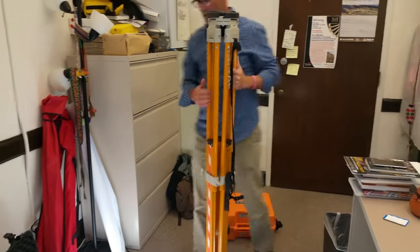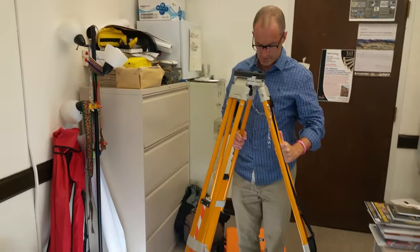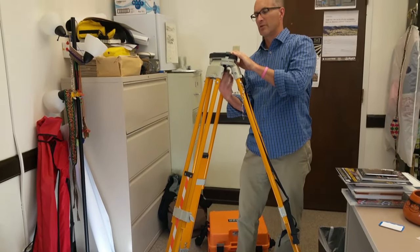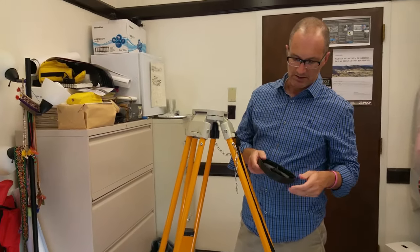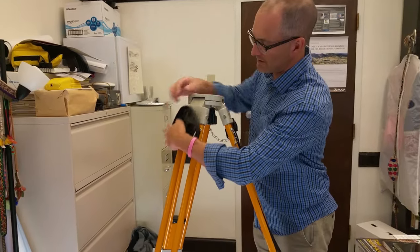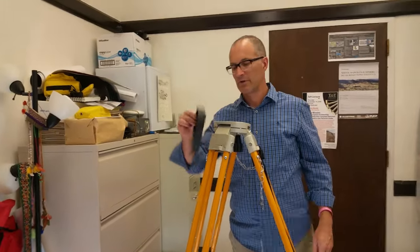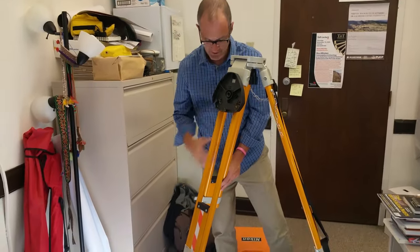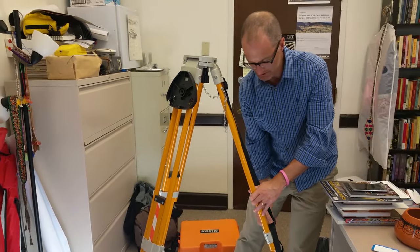Pull the legs up to chin height roughly, then lock the legs, and spread them out over your point. Then unscrew the plate cover — it's just a plastic cover that protects the plate. It has little clips so you can clip it onto the leg so you don't lose it, which happens a lot. Now roughly level the tripod over your point — that's the first step.